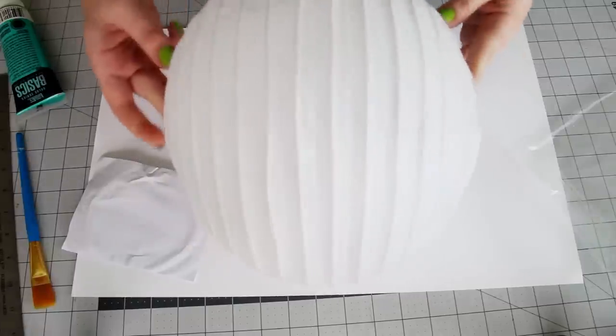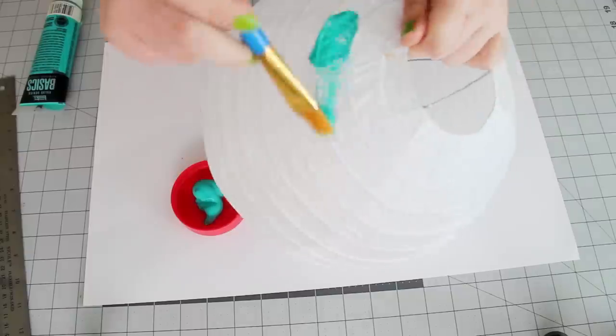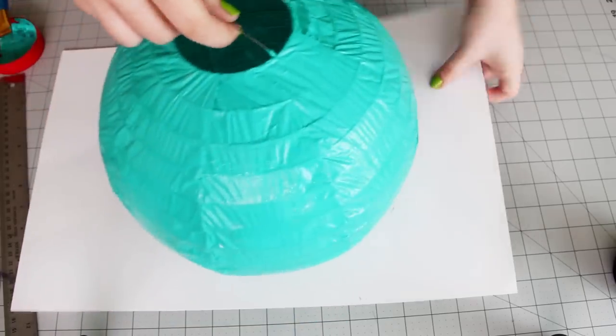You're going to start with a paper lantern. You can get these colored, but I just got mine in white, so I'm going to paint it a nice teal color. Paint the entire outside of the lantern and then set it aside for now to dry.